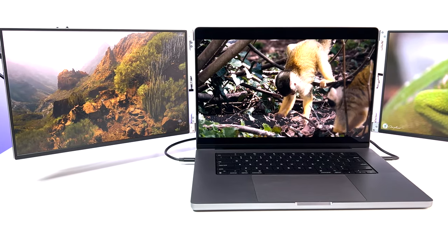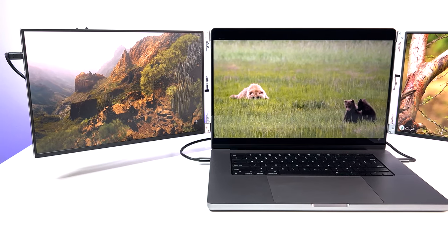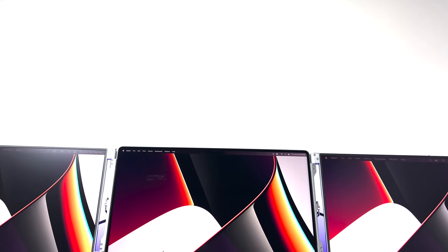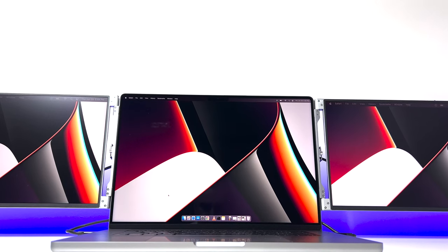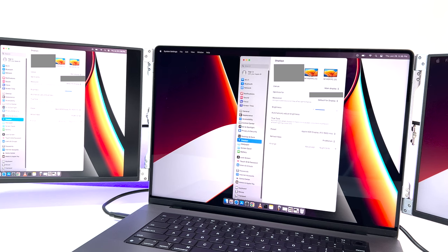In macOS, the monitors show up as soon as you plug them in and start displaying without any user input. You can manage each monitor differently — either expand the main screen across all three using the mirror option or keep them as separate displays. Arrangements can be set easily. It all depends on your operating system, but setup is plug-and-play and extremely easy.